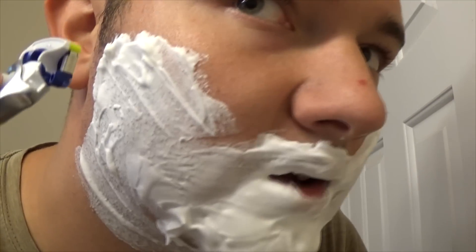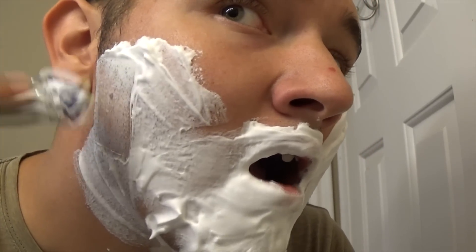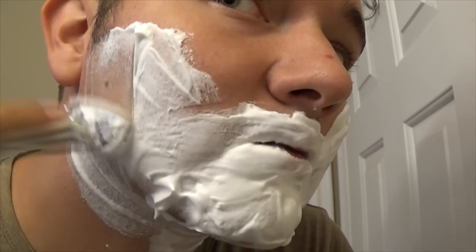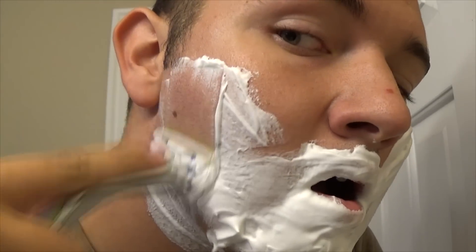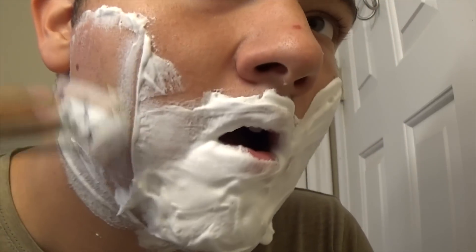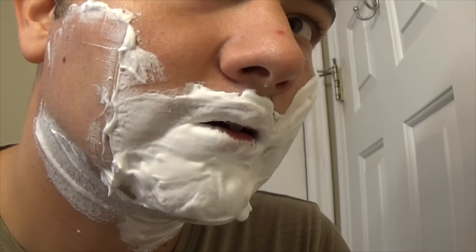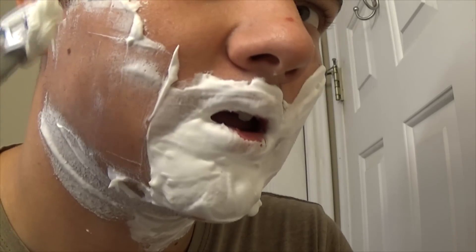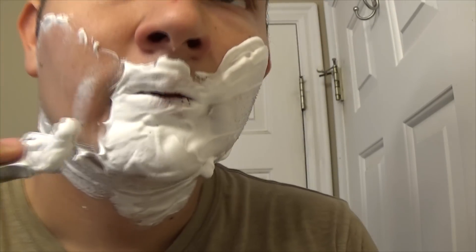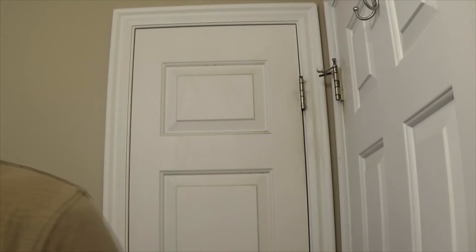Usually I start on my sideburns, because that's where a lot of the hair comes in. I have to kind of — because I have little dimples right here — put my tongue out so I can get the hair.